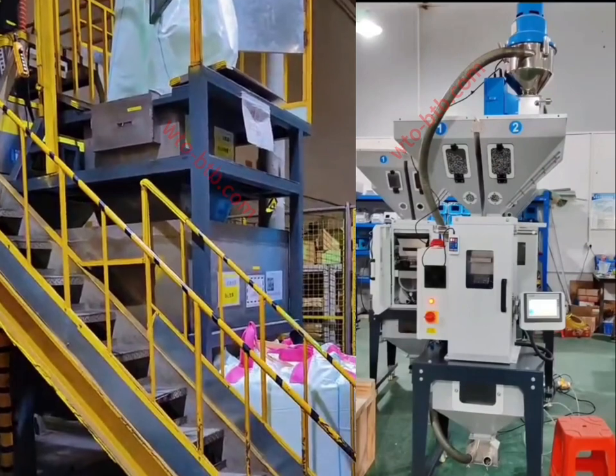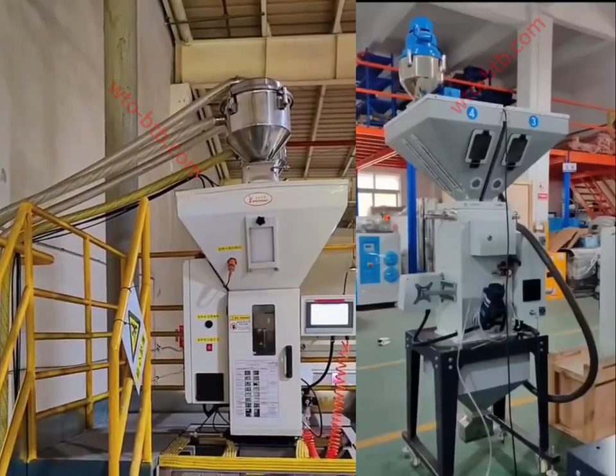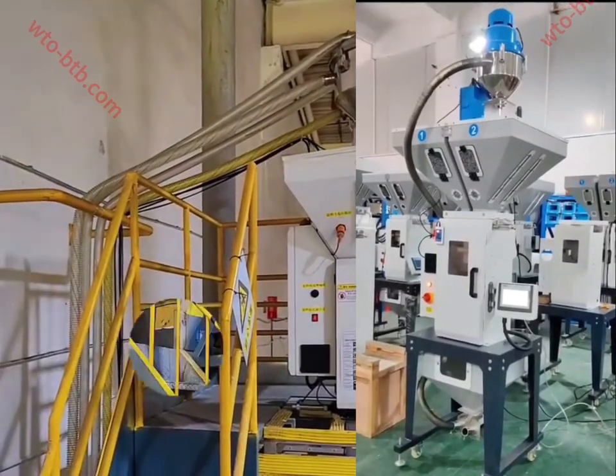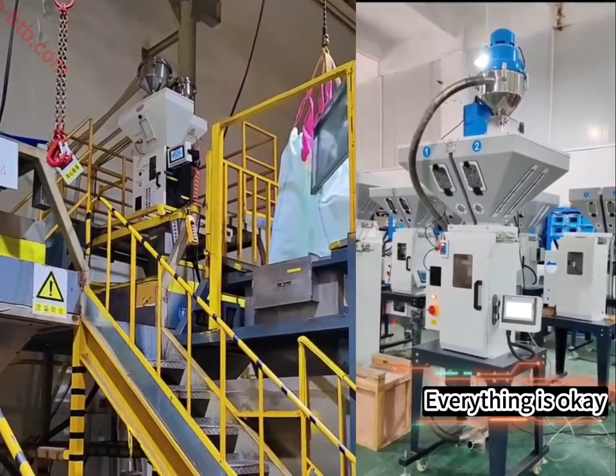In order to obtain the new mixed raw materials required for production, the weighing and mixing accuracy can reach 0.1%. Even particles can be accurate to one particle unit, so as to solve the problems of manual weighing errors and uneven mixing in production and improve product quality.